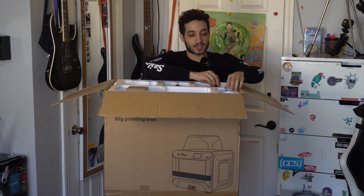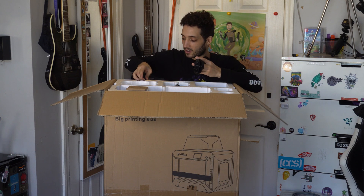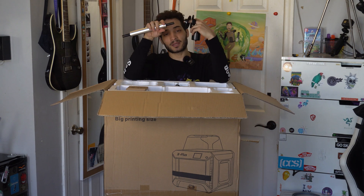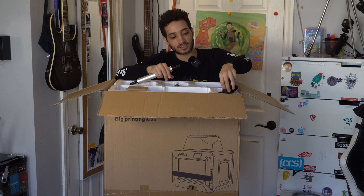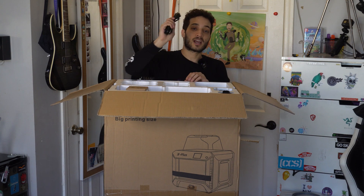It looks like we got some pieces — I'm pretty sure these are for the filament. The filament does go above the printer and it can go inside, but these I believe are for above the printer. I'm just gonna keep these on the side so I don't mix them up, because it looks like they are separated and I want to be a hundred percent certain on that.